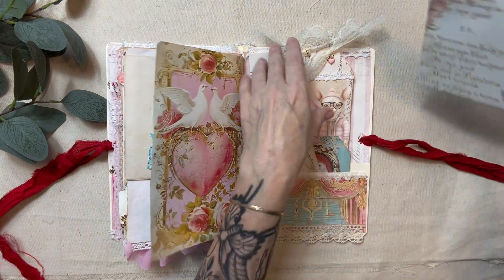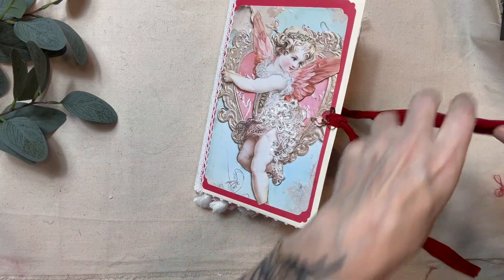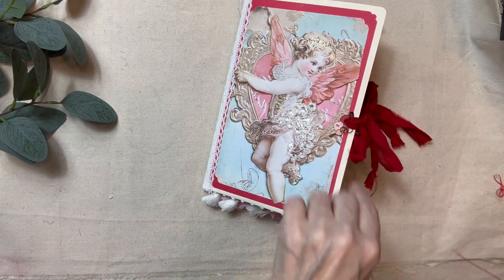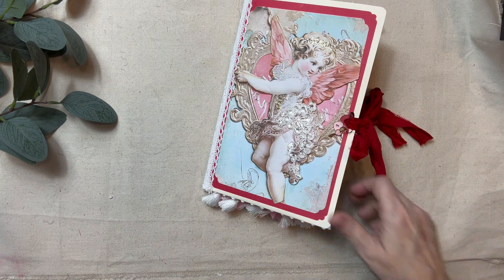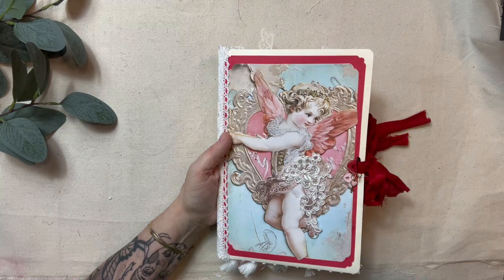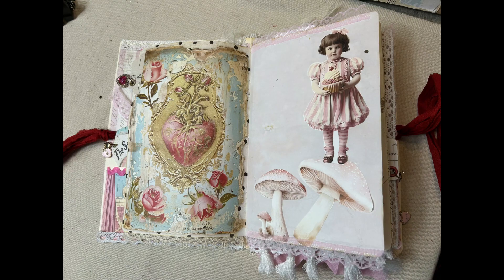We're getting inside the back pocket and at the end I have some close-up pictures so you can get a really good look at it if you'd like. As always, I'd like you to please like, subscribe, and share the video with anyone you think might enjoy the content. I wish you a wonderful day — thank you so much for watching. I really appreciate each and every one of you, and it makes my day when I see your comments. Thanks again for watching and have a great day!